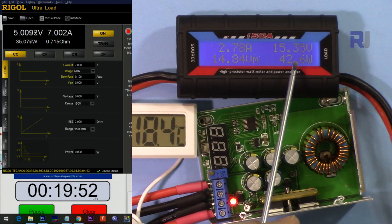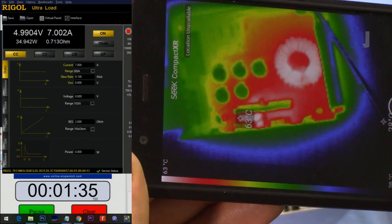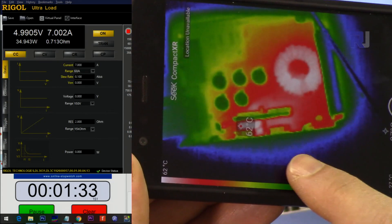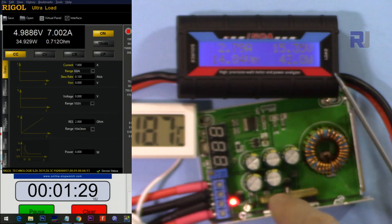Input 15 volts, output 5 volts, 7 ampere — running for 20 minutes. After about 20 minutes the temperature is around 62 degrees Celsius at the hotspot.